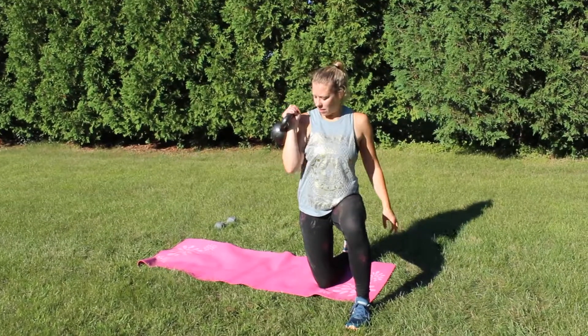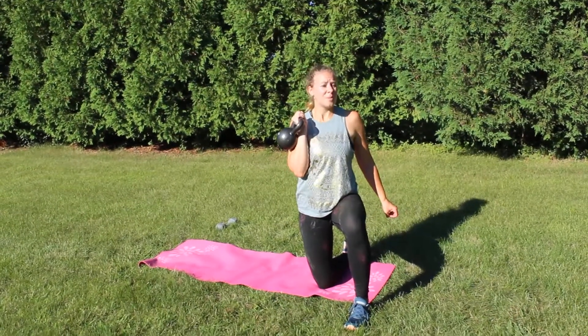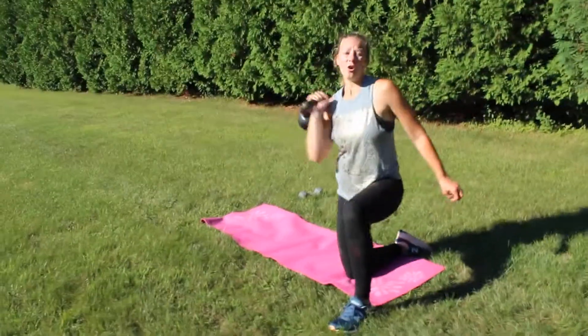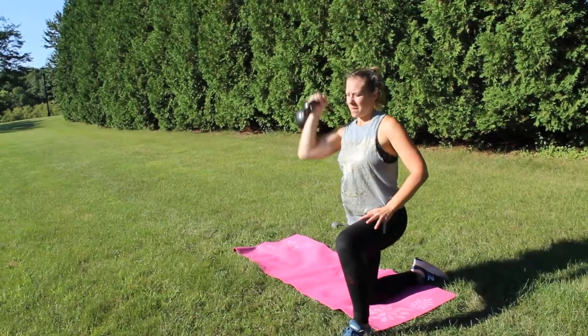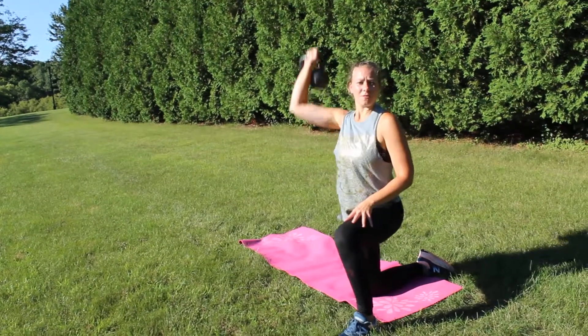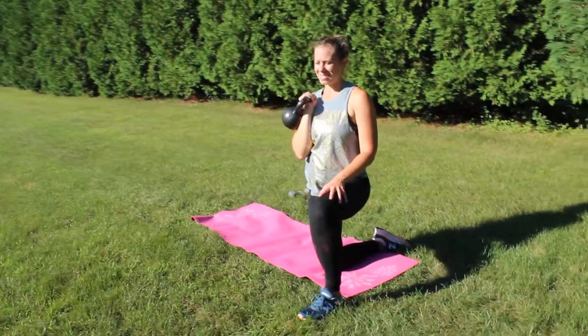For the shoulder press with the kettlebell, I'm gonna start tucked in nice — this is called a rack position. I'm gonna press straight overhead and rotate my wrist so it's facing forwards, then bring it back in making sure my wrist tucks back into that racked position. I flip the wrist at the top so it's facing forwards, then bring it back to that racked position.